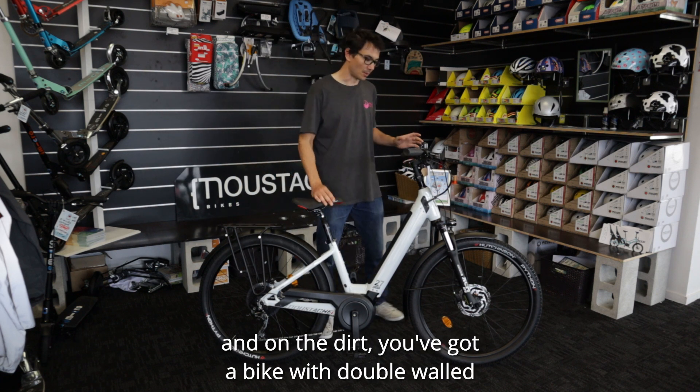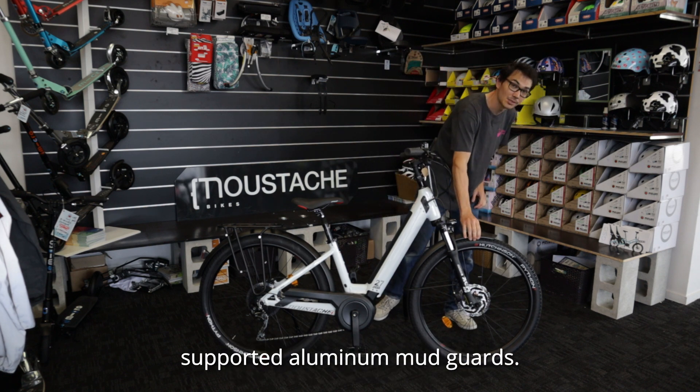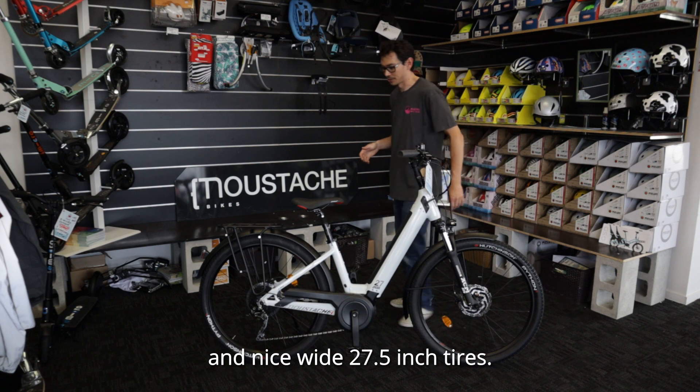And on the dirt, you've got a bike with double-walled, supported aluminium mudguards that are not going to rattle around and bother you on the trails, Shimano hydraulic disc brakes, and nice wide 27.5-inch tires.